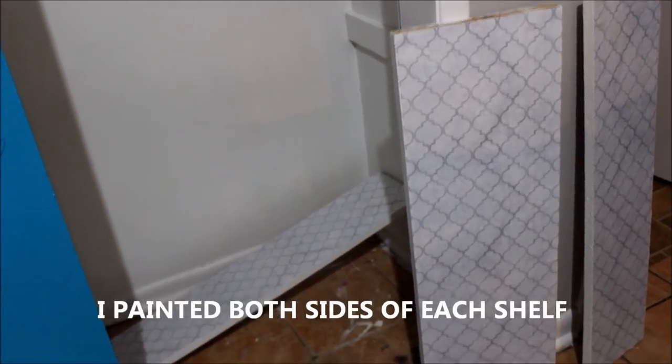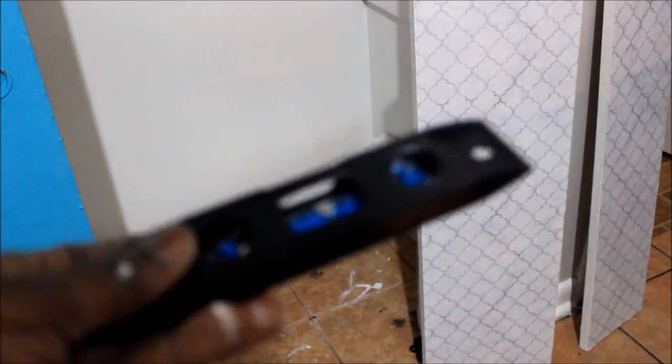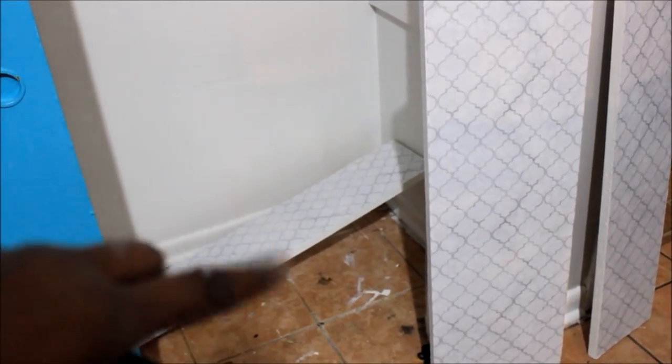And on this side I put the contact paper on them. I got the contact paper from Walmart. And I'm going to level my shelves with this level I got from the Dollar Tree, and put the shelves back up in there.